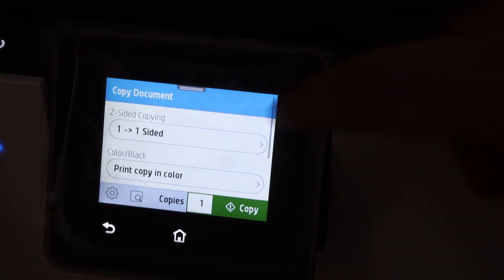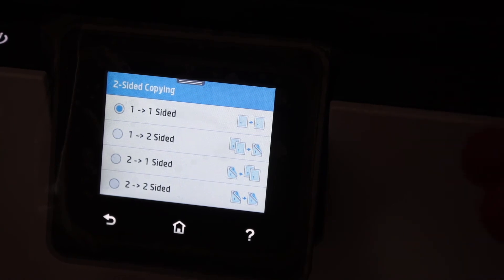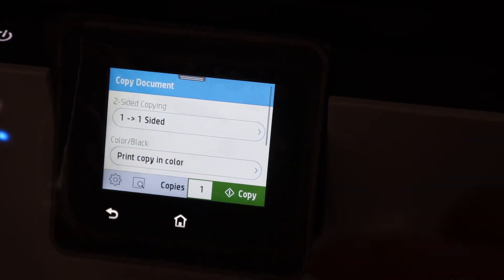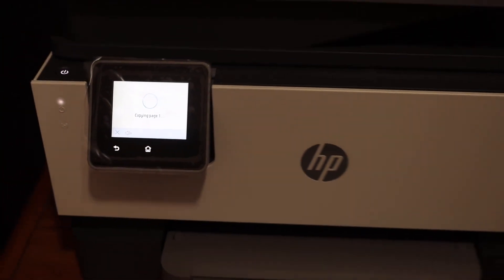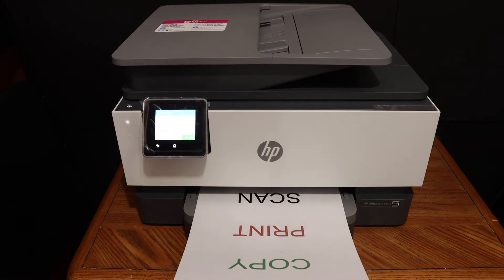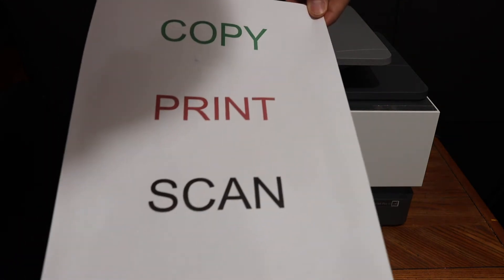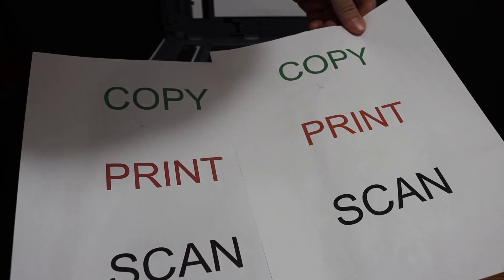If you want, you can print a two-sided copy, or if you only need one side, click the copy button. The printer is very fast and has very good print quality — the copy looks almost the same as the original.